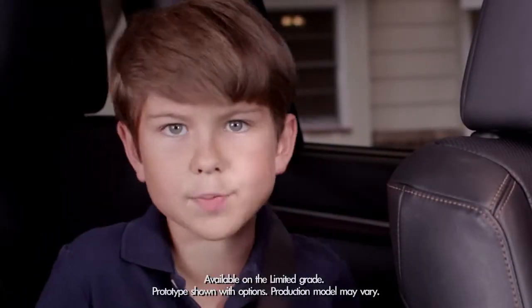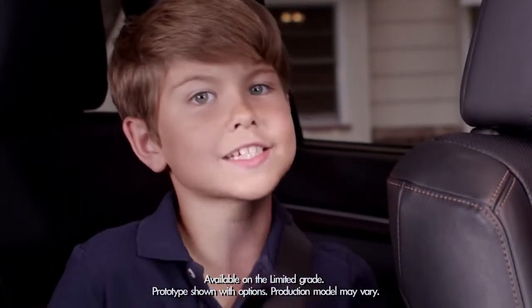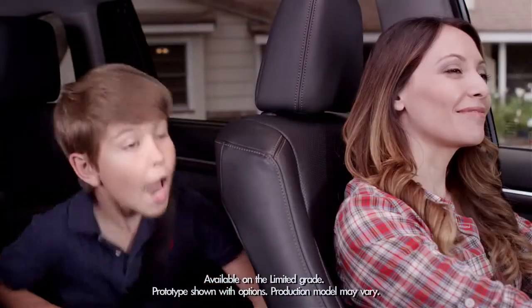Today we're going to talk about something much better and more reliable than your kids screaming in your ear at the last minute. Hey mom — whoa, look out!